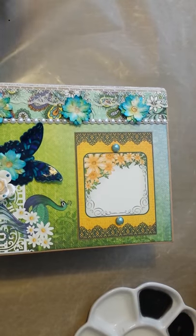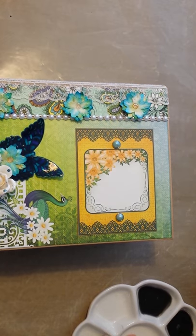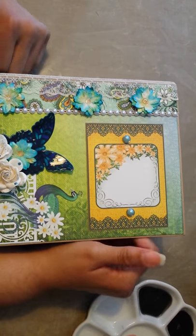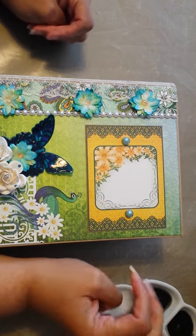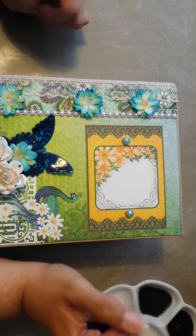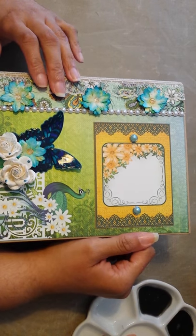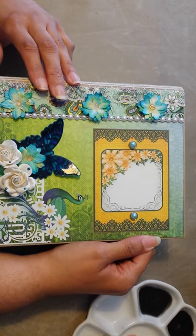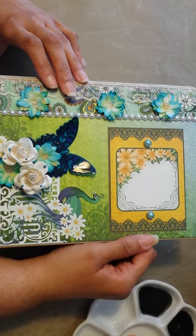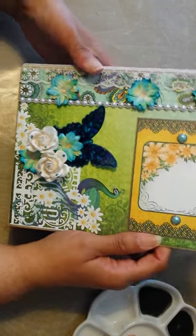Hi everyone. I hope you're having a great day. I just wanted to share with you this album I made using Heartfelt Creations Peacock Feathers Paper Collection. It's an older collection — I think it was out last year or maybe the year before. This is a surprise gift for my good friend Elisa. It's taken me a while to put it together, but it's finally done. So let's get started.